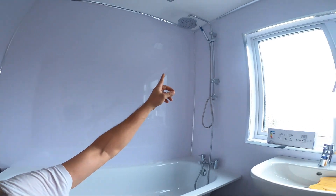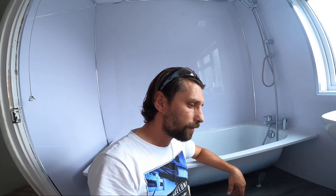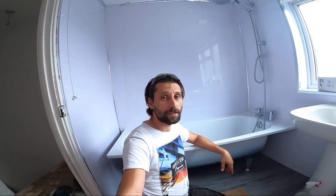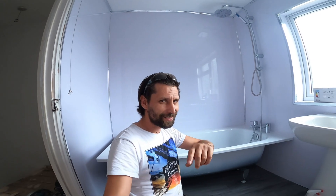Our bathtub is installed, of course with the shower connected to the mixer tap on the bathtub. Everything is installed, everything is working fine. I cannot say it's not difficult, but it's not hard in the end to install a bathtub like that — it just needs a little bit of patience. I hope you enjoyed this video, and of course subscribe, subscribe, subscribe, and if you have time press that like button. See you on the next one.